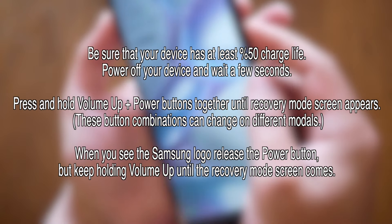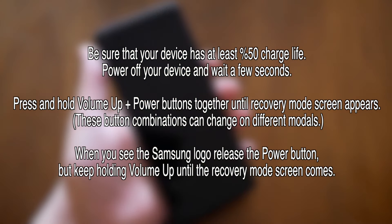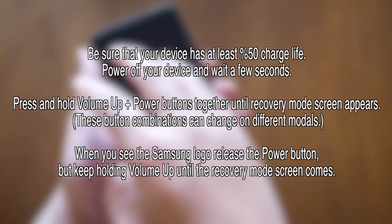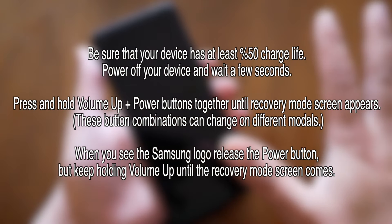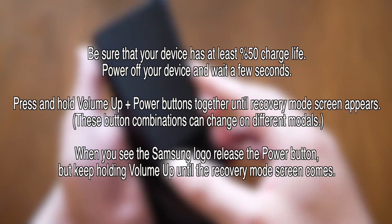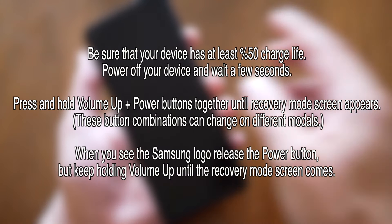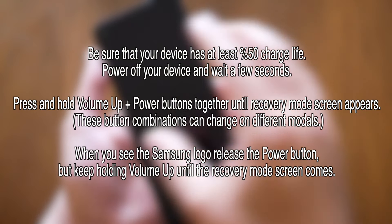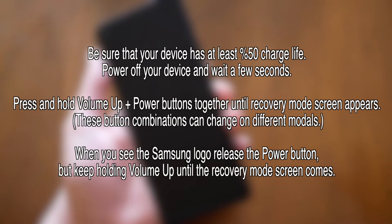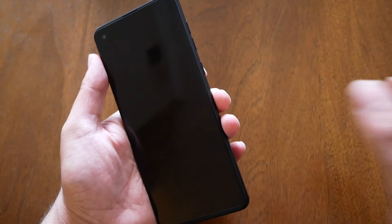So just follow my steps. First, you need to press the power and volume down key together — we're going to do this in order to restart the phone. Once the phone has a black screen and you feel that the phone vibrates and turns off, you will need to put your finger back on the power and the volume up buttons. Once the logo appears, remove your finger from the power and keep holding the volume up.